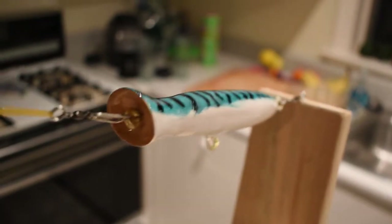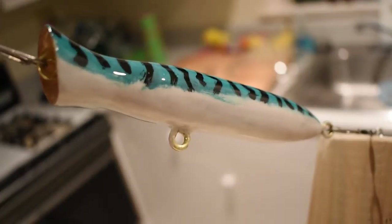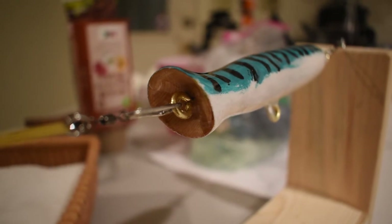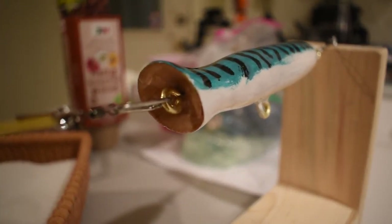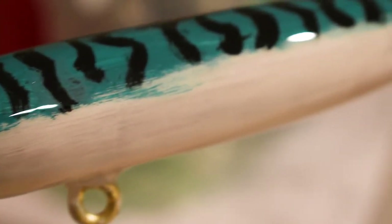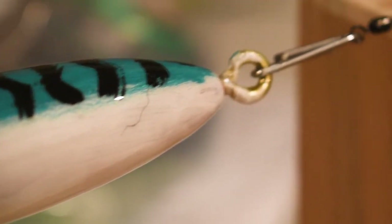This is the final product. I think this lure came out really beautifully — I've made maybe five, six, seven lures so far and this one is by far the best. I think I did a pretty good job with the painting. Hopefully those brass eyelets will never corrode and this lure will last a really long time with the epoxy keeping it safe. Now the only thing left to do is test the lure.